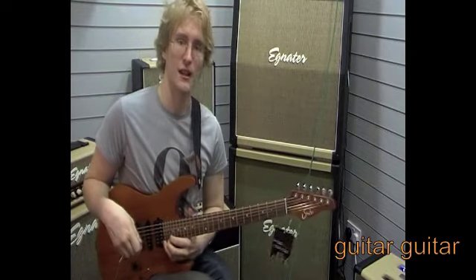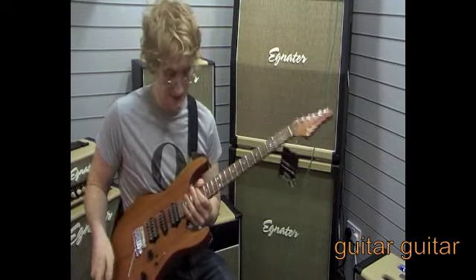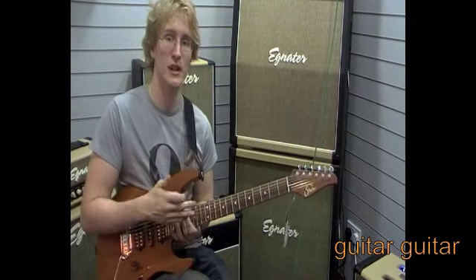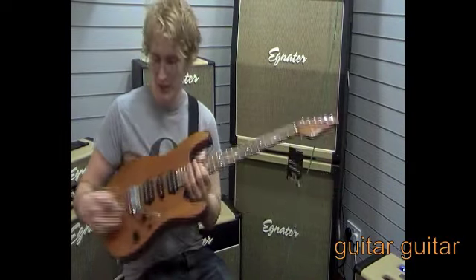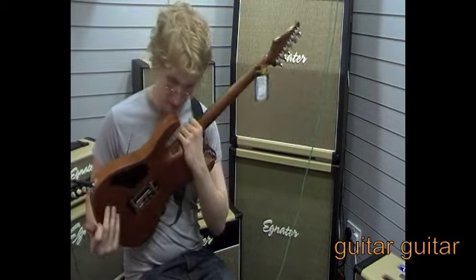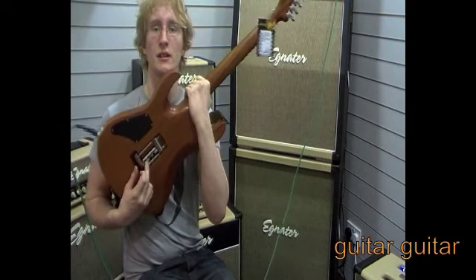So you've got really nice, easy upper fret access. There's a rosewood fingerboard, 24 frets, Sperzel locking tuners, a compound radius on the fretboard, and a Gotoh tremolo system, which if we flip over to the back has a very neat little design.